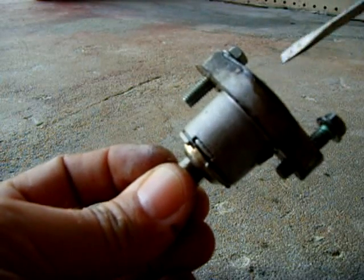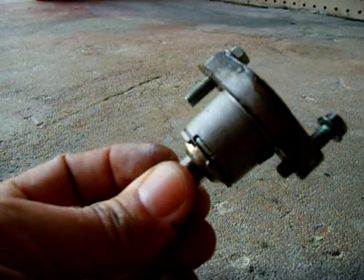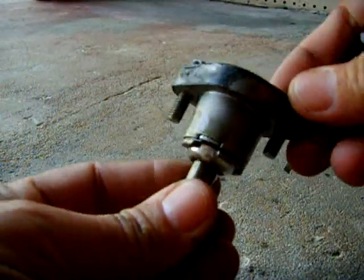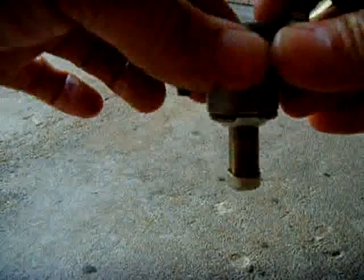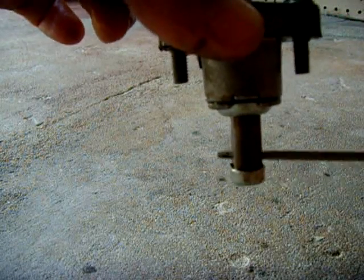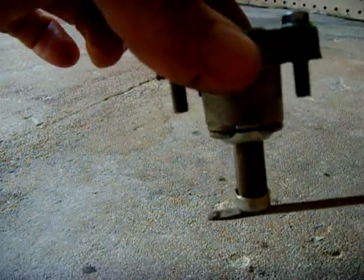This is a tensioner for the timing chain on a GY6 150, but they're all about the same. This piece pushes down on a plastic guide that pushes down on the chain.